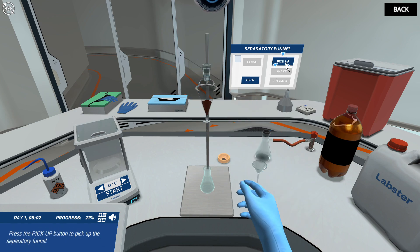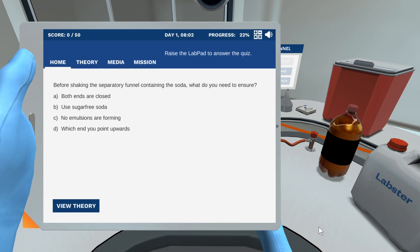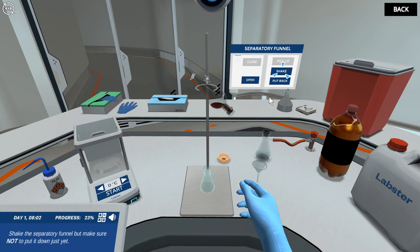Press the pickup button to pick up the separatory funnel. Before shaking the separatory funnel containing the soda, what do you need to ensure? That's correct. Shake the separatory funnel, but make sure not to put it down just yet.